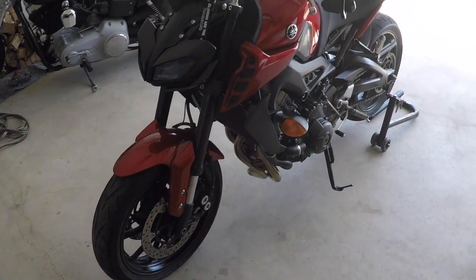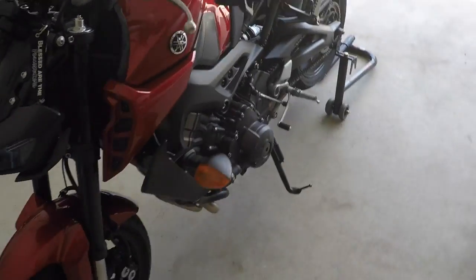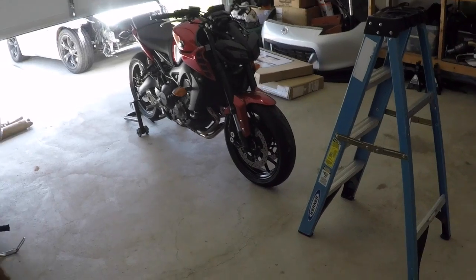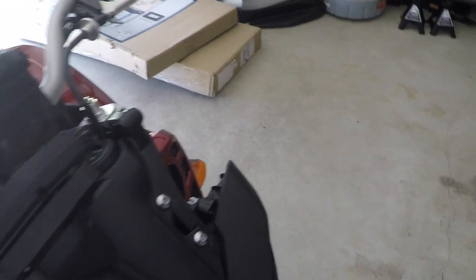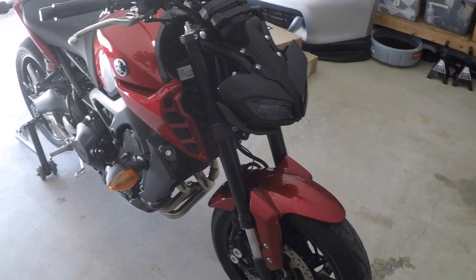Good afternoon everybody. Ratchet David here for another video in the garage. I apologize it's a bright day — I'm going to lower the garage door down about halfway just to make it easier. Today I'm pretty excited. I'm going to be installing a racing windscreen onto my 2017 Yamaha FZ09.